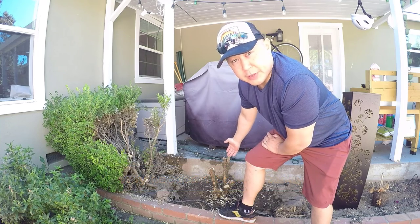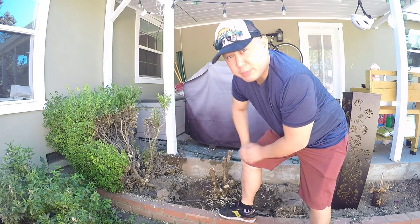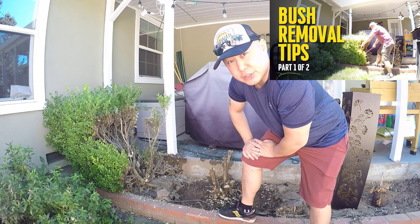This is a bush that I previously cut down. If you want to see how I cut down this bush, be sure to watch that video — a link is in the video description.